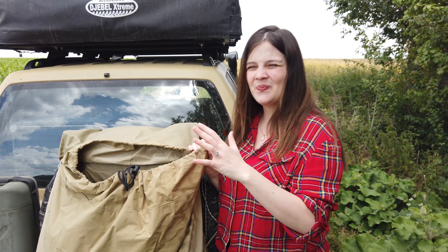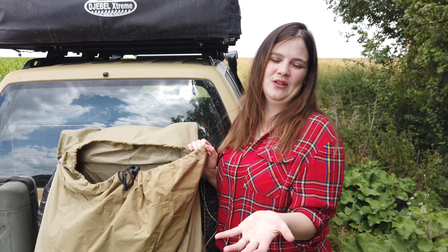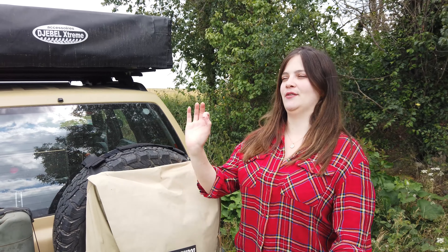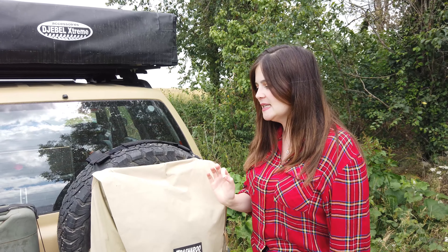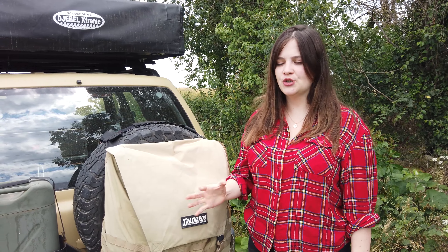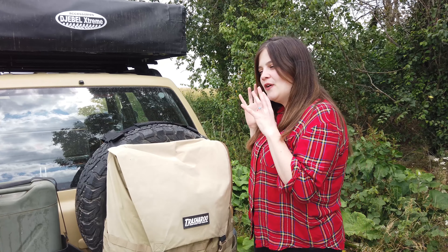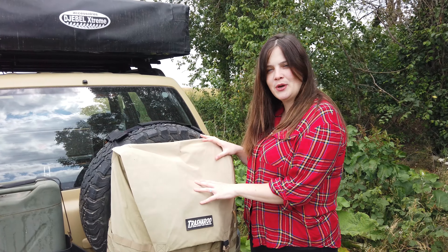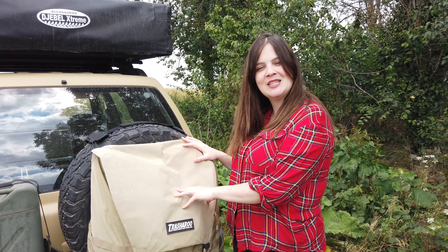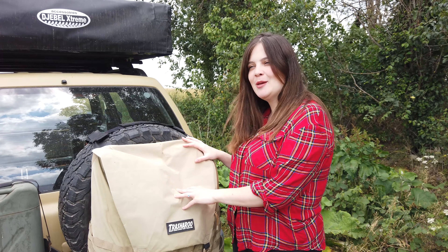And bonus number six — in Europe this is super expensive. Like so expensive, sometimes it is twice the normal price. So it's a real budget you have to think about, and it is not a very friendly purchase.